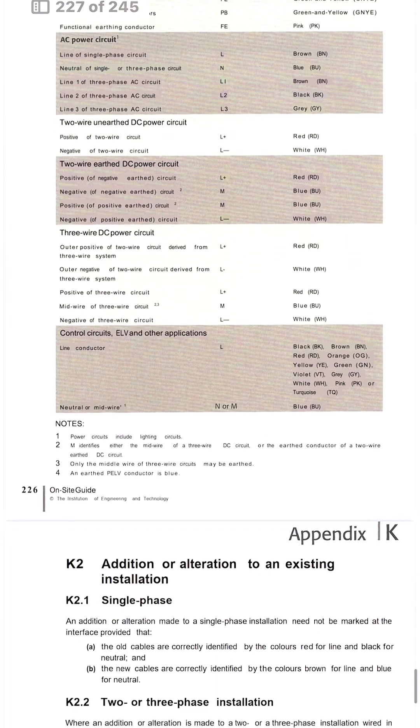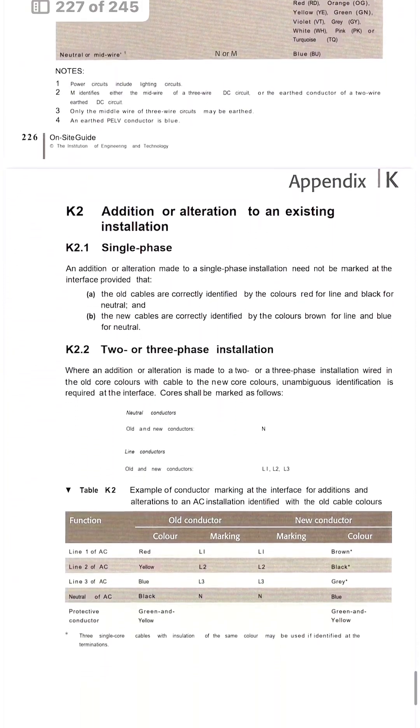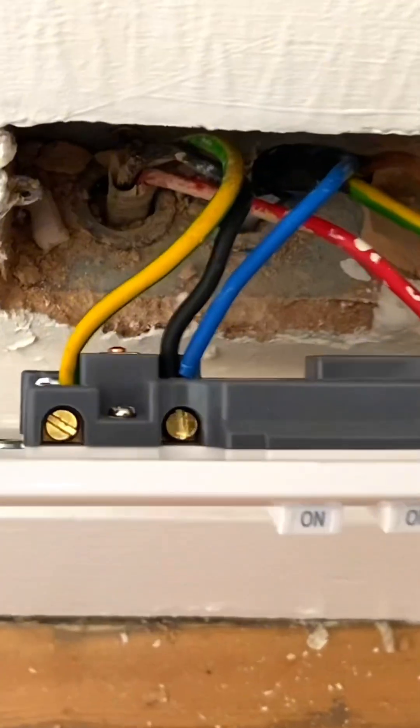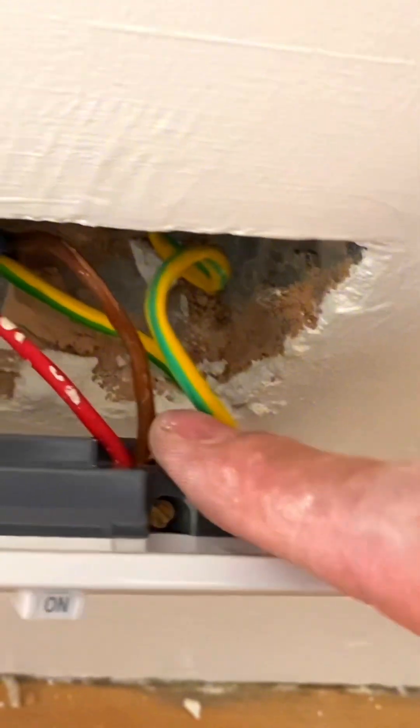For single-phase supplies — where you're joining brown and blue to black and red, perhaps extending an old system in a domestic dwelling — you don't need to put those ringlet identifiers on them. The ringlets are only required where we're interfacing three-phase systems.